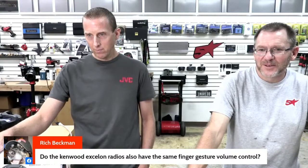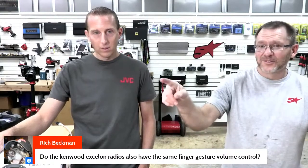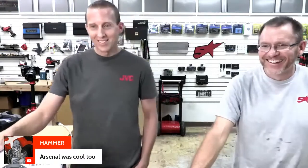To clarify: the Kenwood radios do not have the same finger gesture controls — that is unique to JVC. Kenwood has favorite customization, but the gesture controls are a JVC-specific feature. Different arsenal, and JVC's arsenal is cool.